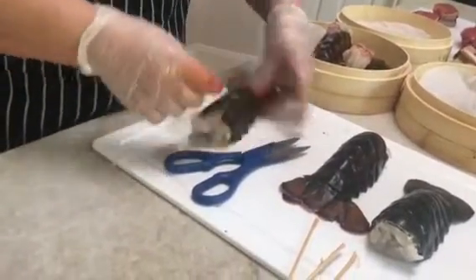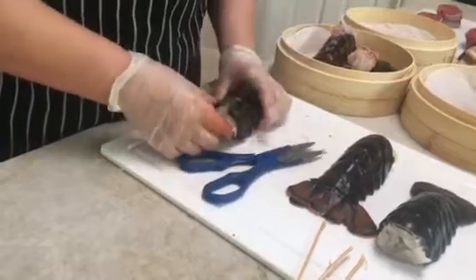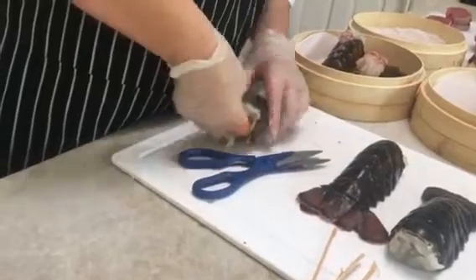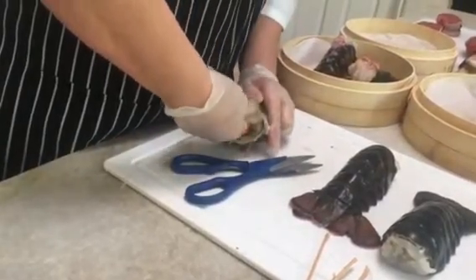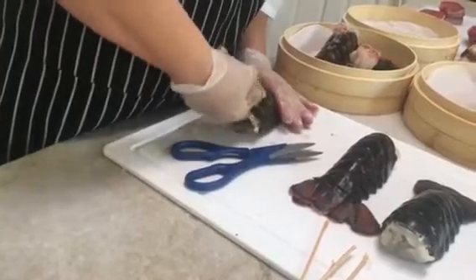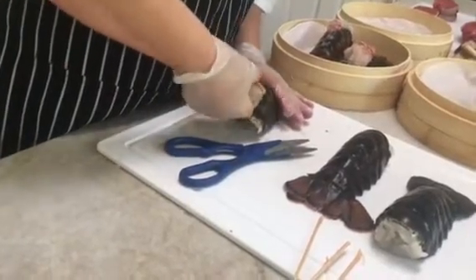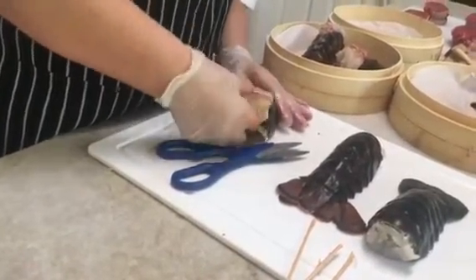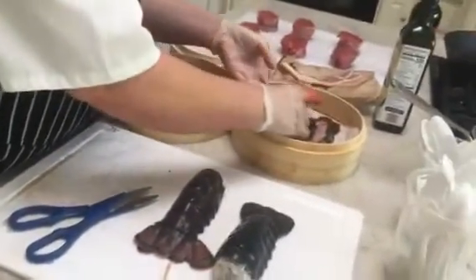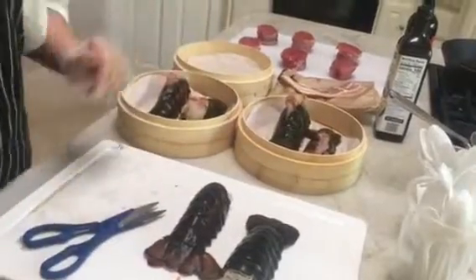Now you want to go ahead and bring your lobster up gently through the cracked shell, just so that it pokes out a little bit for cooking, because it looks so pretty when it's out like this. Then I just put it in my steamer tray just like that, and we're finished.